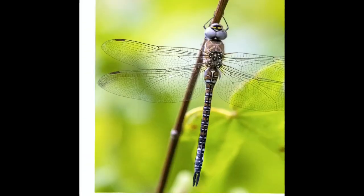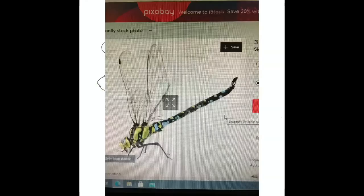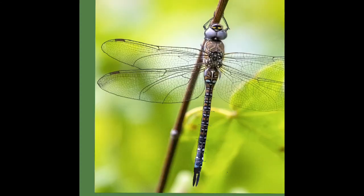The first thing to do is find a reference image. I get mine from Pixabay, which most of them are free to use for artists. I open another layer on top of that and on that layer I trace around the subject. The thing about doing dragonflies and butterflies is they need to be symmetrical if you're going to make them look realistic.